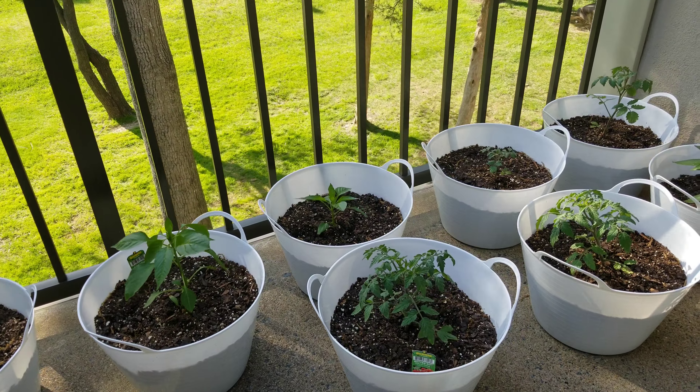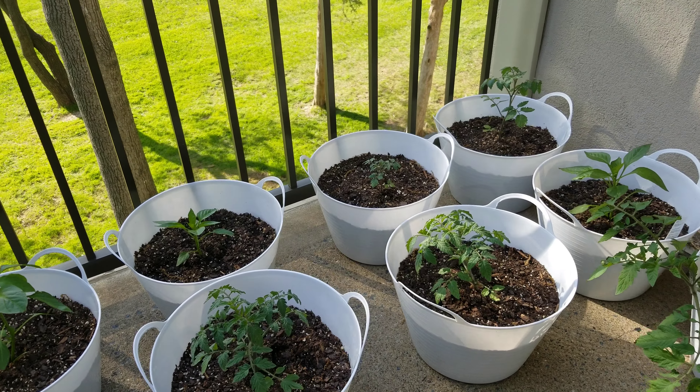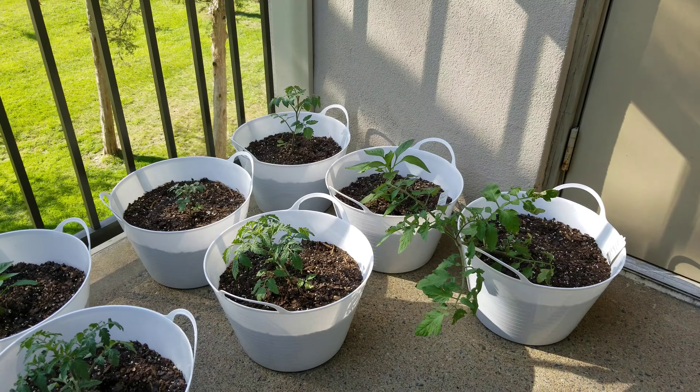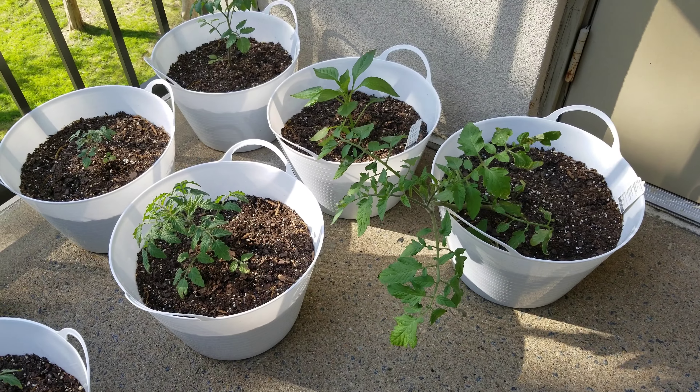I'm going to show you a video for 5 days with some new tomatoes. I'm going to show you some regular grape varieties, as well as some hot pepper and bell pepper.